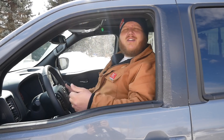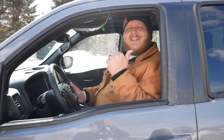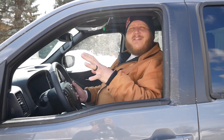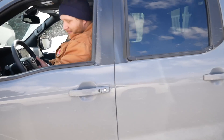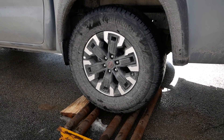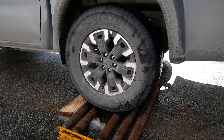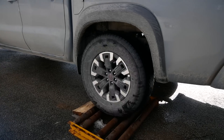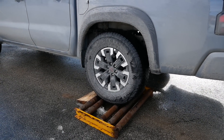For our first setup, I have one roller under the driver side rear wheel. In two-wheel drive, this truck is rear-wheel drive, and without the locker on, that differential is open. That means the tire that is slipping should get all the power. Traction control is off, and in theory I should go absolutely nowhere. Two-wheel drive with traction control off — you're not going anywhere.